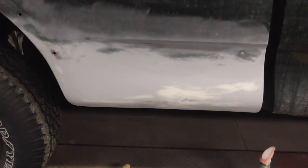After block sanding, this is what it looks like. Here's a close-up shot of the bare metal spots.